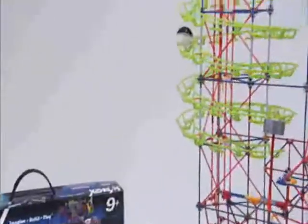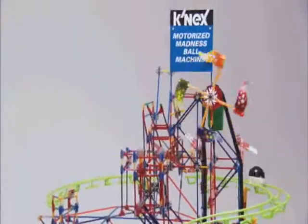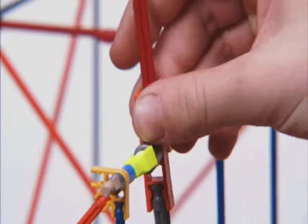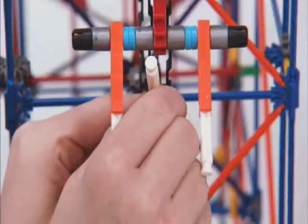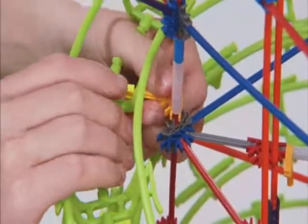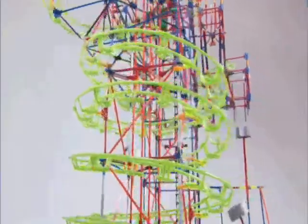It's a brand new spin on Big K'nex building with the all new Motorized Madness Ball Machine. Build a gigantic K'nex model with over 2,000 colorful K'nex pieces. Just snap the rods and connectors into place to create an amazing ball machine that towers over four and a half feet high.